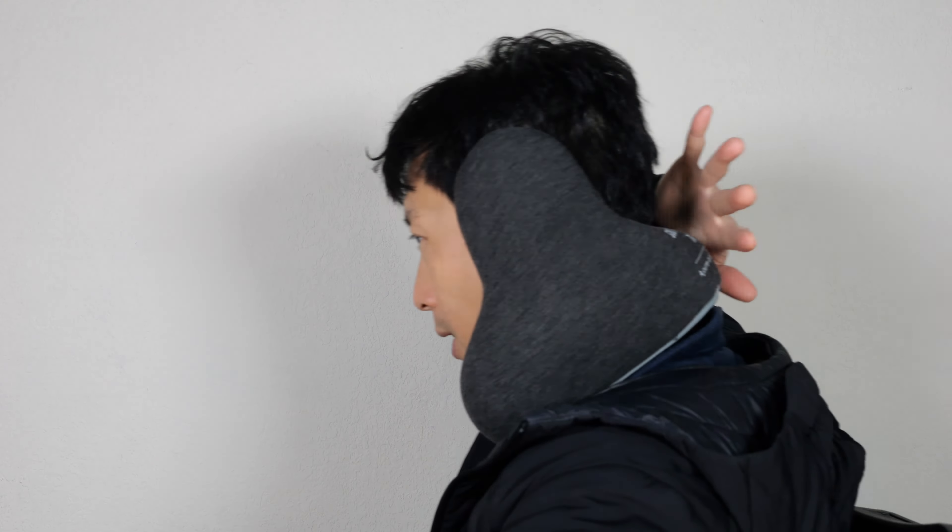This part is actually very thin, but it does hold your head up slightly. The back kind of wraps around your neck — it doesn't really get in the way, so you can definitely lean against the chair and it won't feel like anything's there.